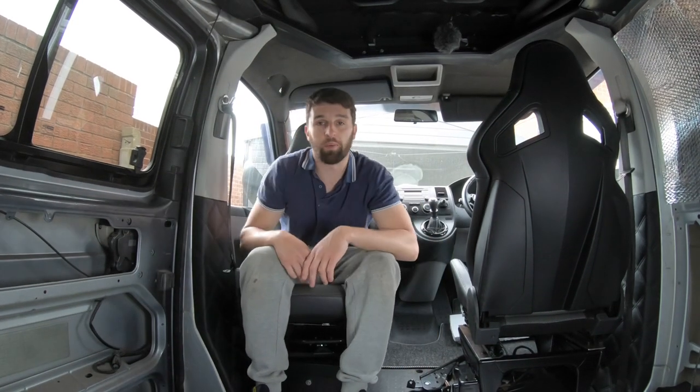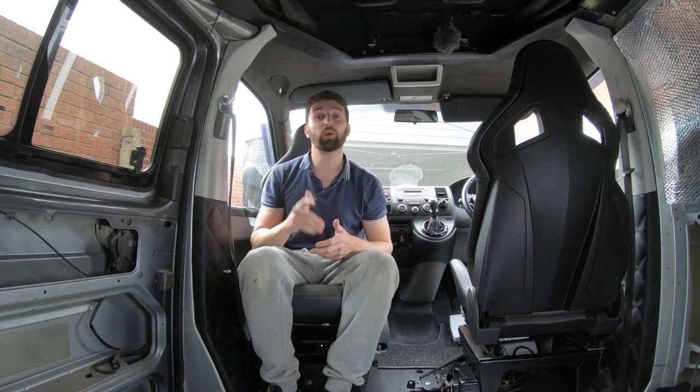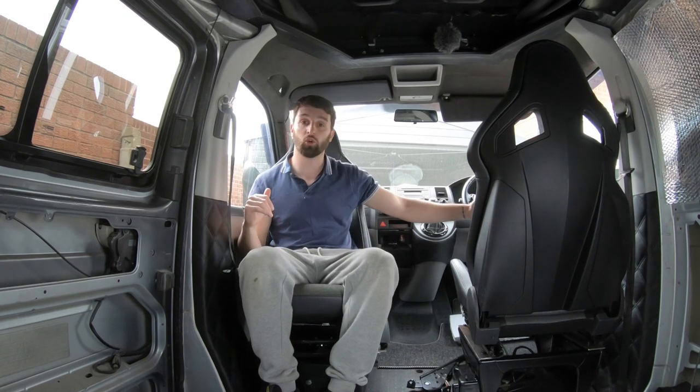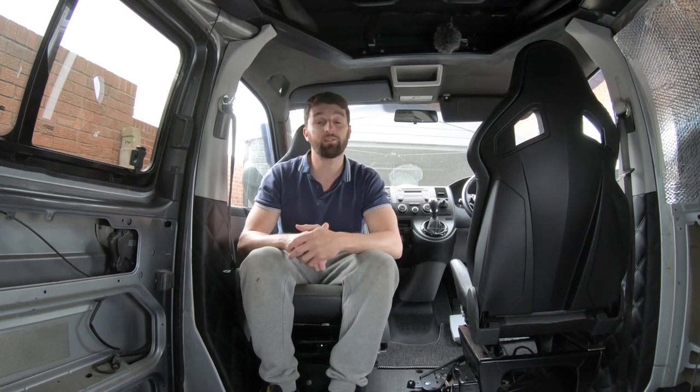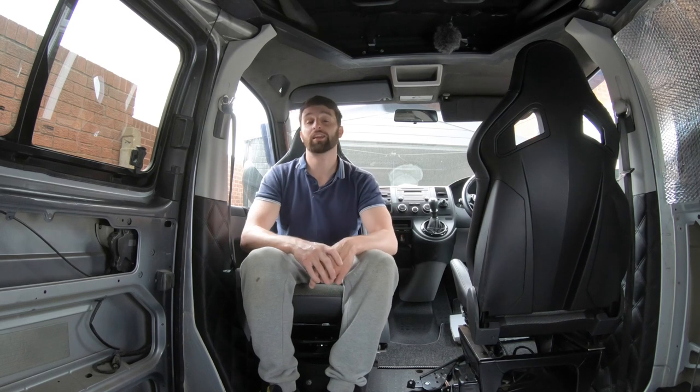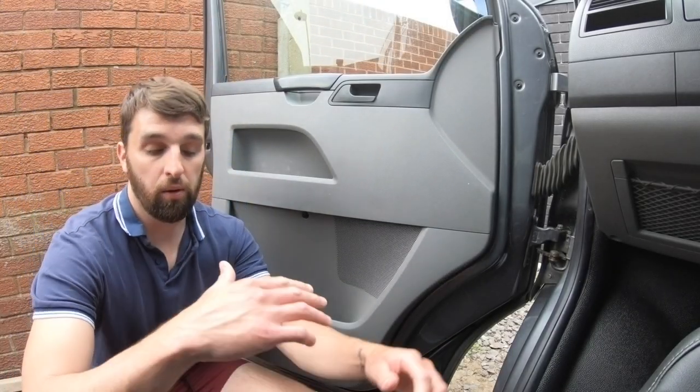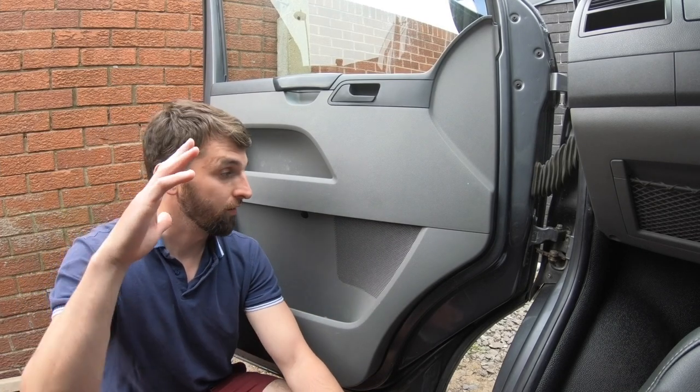Welcome back. Today, just a quick video — we're going to insulate and sound deaden the two front doors. This is a relatively simple job, so sit back, enjoy, and let's get started.